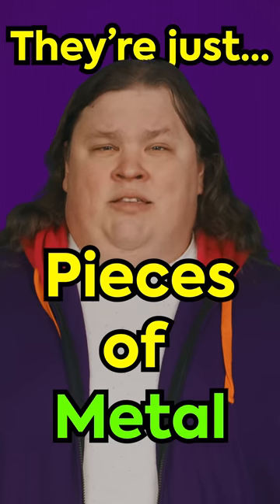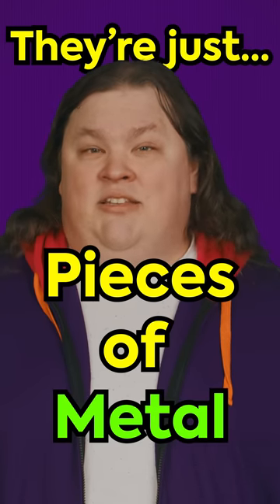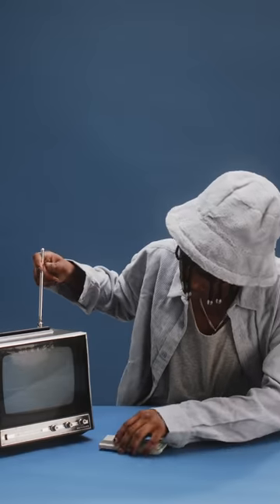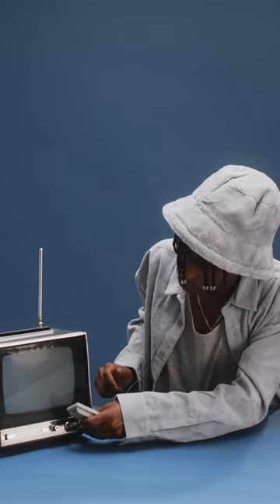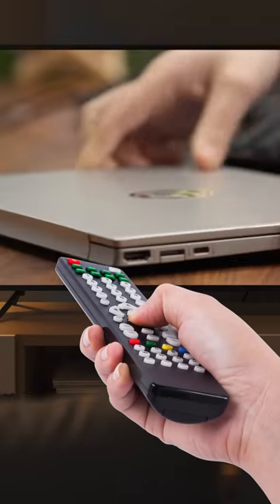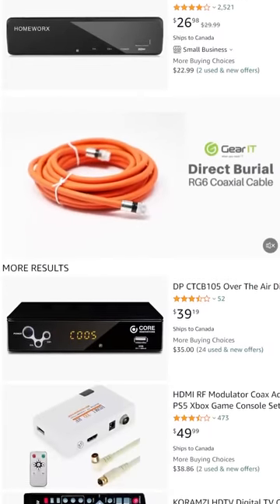Did you know that those old rabbit ears on your grandma's TV still work on your new flat screen? They're really just pieces of metal designed to catch whatever's being broadcast on TV frequencies. The only difference is that today's TV signals are digital, meaning that the TV you plug into the antenna needs a way to decode that signal. All modern TVs can do this out of the box, but even a decades-old TV can still receive local channels if you get a digital converter box.